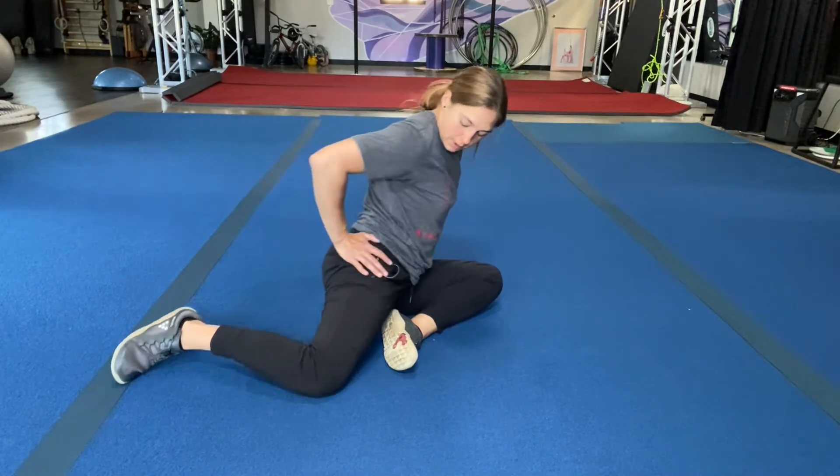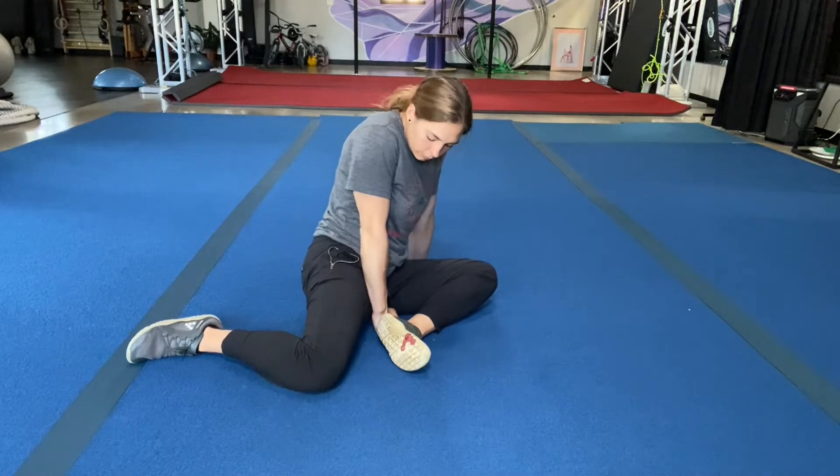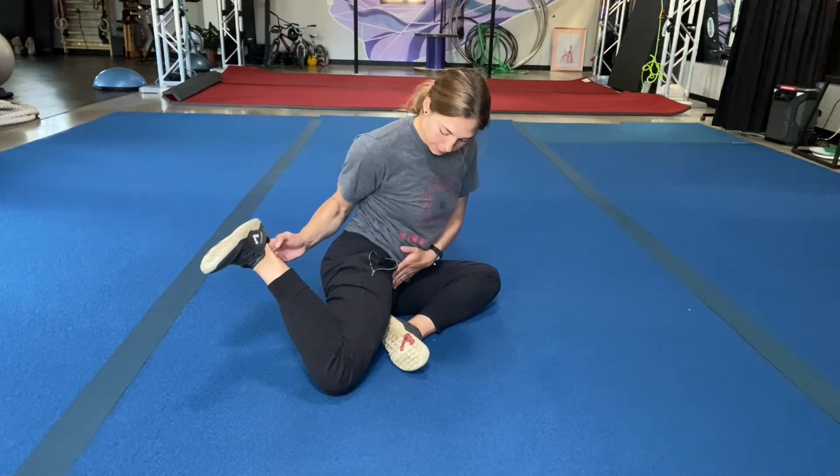You want to keep the whole hip from spilling forward, so you can put a hand here or put a block here — the block is probably the easiest. You can also use a strap around your foot, or just use your hands. Lift as high as you can and be mindful of the hip.